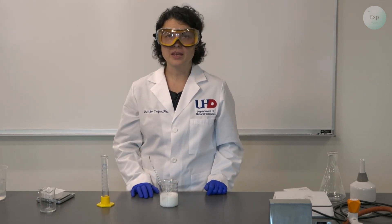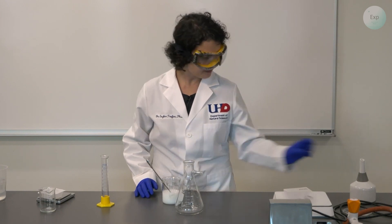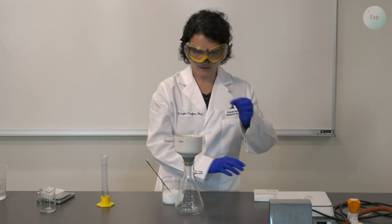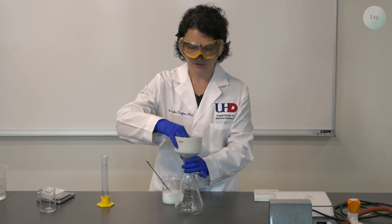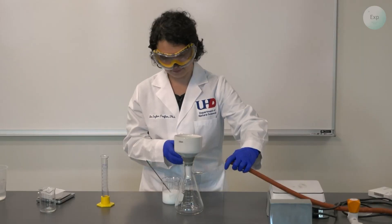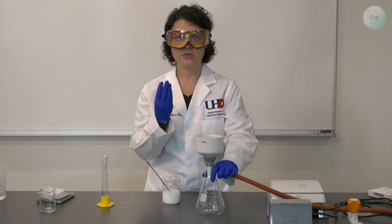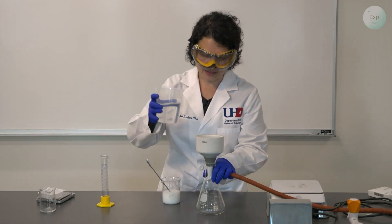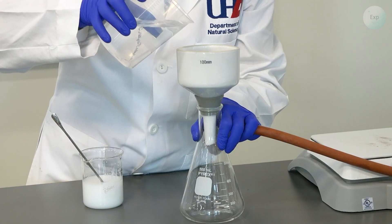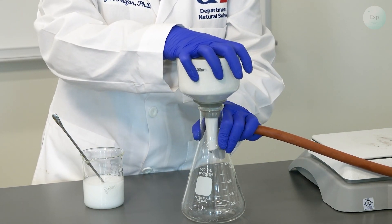We can let it settle for a little bit or we can move to the filtration right away. To set up for the vacuum filtration I will need my vacuum flask, the Buchner funnel with the connecting piece, a clean filter paper that covers all the holes, and then I will need to connect to the vacuum line through a rubber hose. When making the connection, I want to make sure that the paper is stuck to the funnel, so I will use a small amount of deionized water to get that tight seal. If we hear some funny noises, we just need to push down a little bit more.